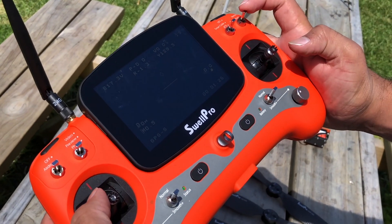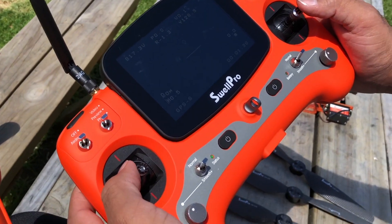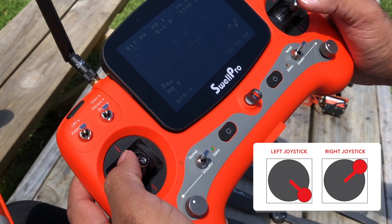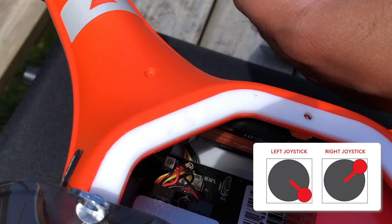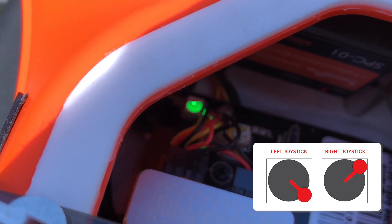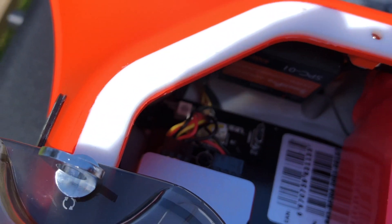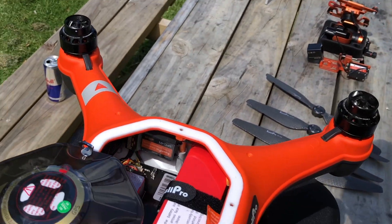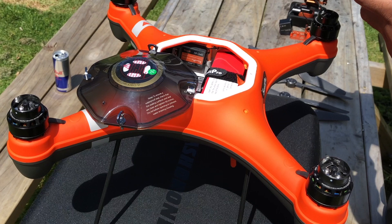To engage the accelerometer calibration, switch to return home on the controller. Hold the left joystick into the lower right corner and the right joystick into the upper right corner and hold it there. Quick flashing of the LEDs means the calibration is underway. Let go of the joysticks once the LED is flashing solid green. To complete the calibration, please power off your drone and then the controller.